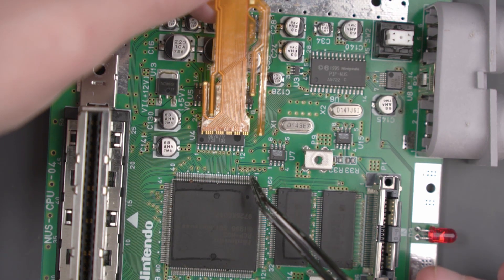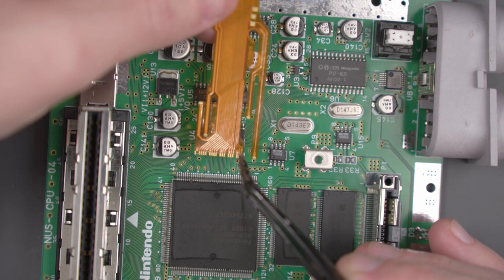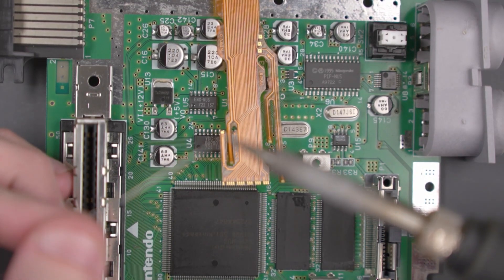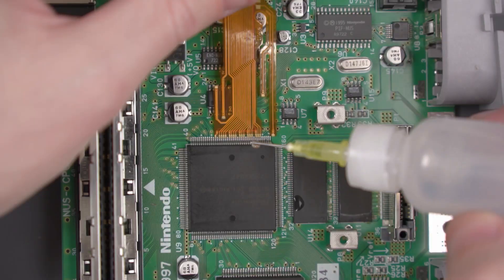If you look at the board, there's a white dot here next to the one pin. We're going to be putting the rightmost pin of the flex cable one pin to the left of that white dot. Go ahead and put a really tiny spot of solder onto your soldering iron and add some flux.